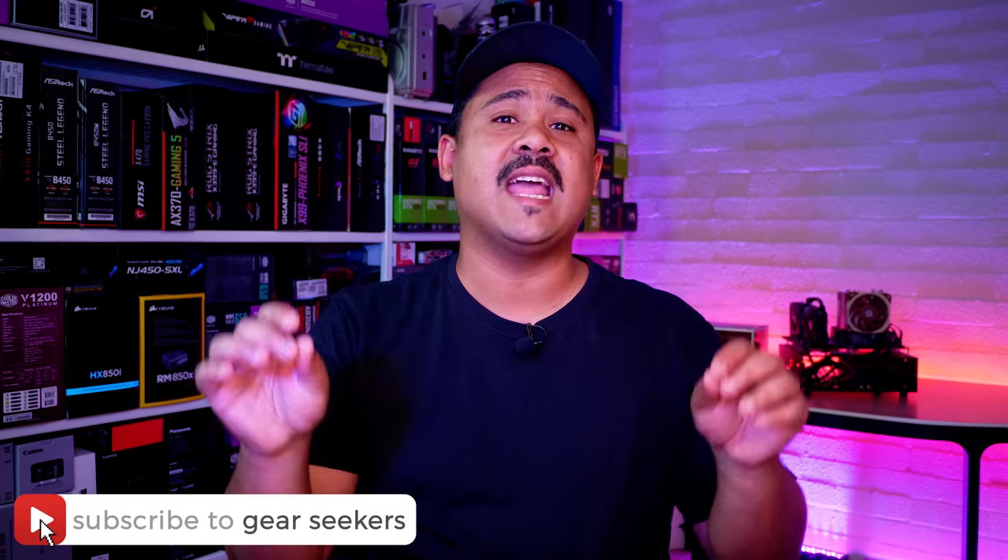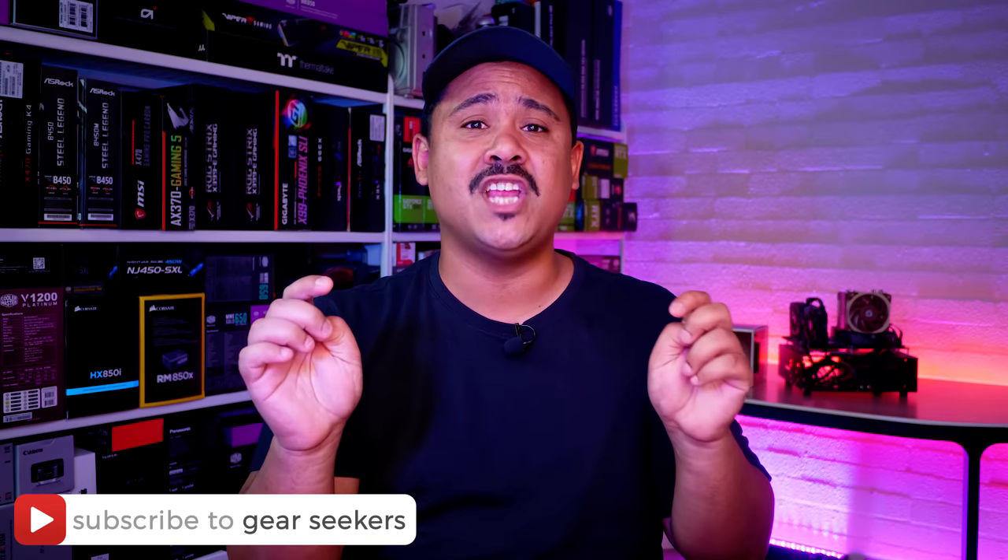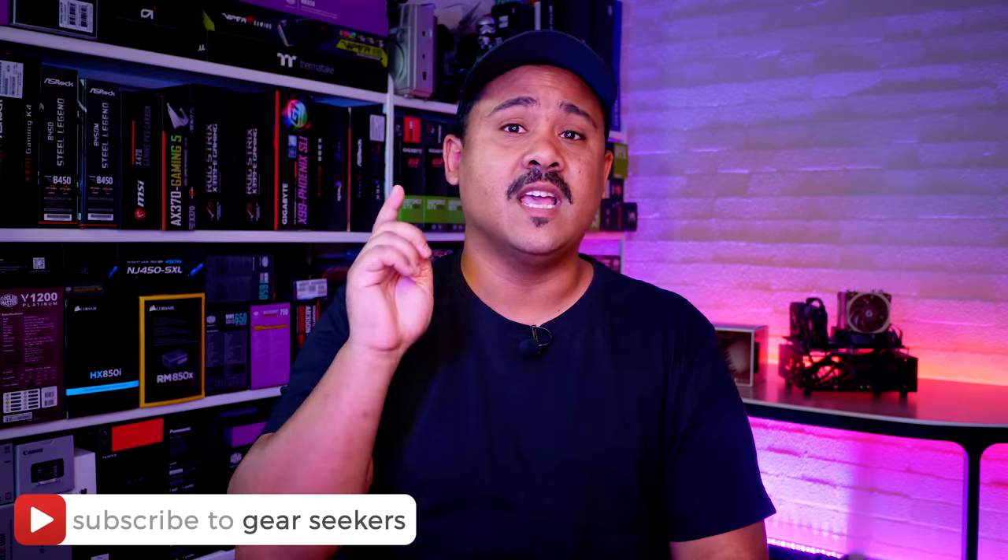Hey Gear Seekers, I'm Nick. Noctua recently released a brand new flagship CPU cooler, the NH-U12A for Intel and AMD based machines. We decided that instead of just releasing a review like we usually would, we'd also create a definitive installation guide showing you how to install it on Intel's 20XX sockets and 115X sockets, as well as how to install it on AMD's AM4 socket all in one video. You guys have been asking us to cover more air cooling solutions, so I thought I'd take this opportunity to show you how to install this awesome new cooler from Noctua.